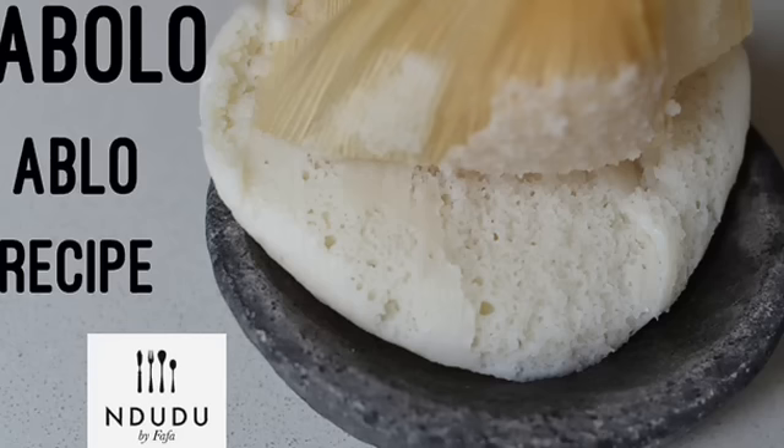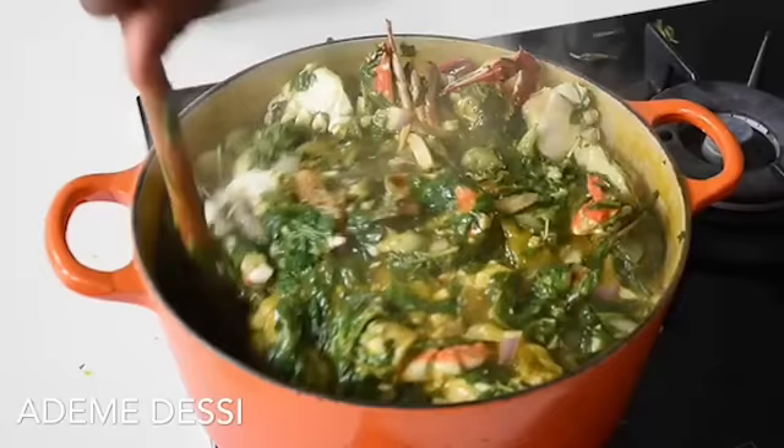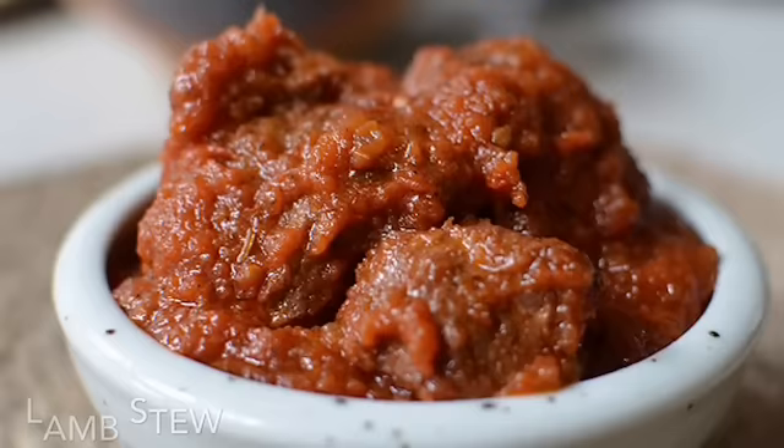Hello again and welcome to Ndudu by Fafa. My name is Fafa Gilbert and welcome to my creative African cooking channel, Ndudu by Fafa. Ndudu is really a short form of Ndudu — Ndudu means food in the Ewe language from Ghana.